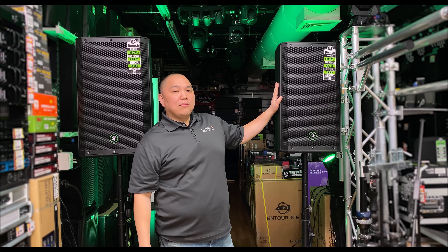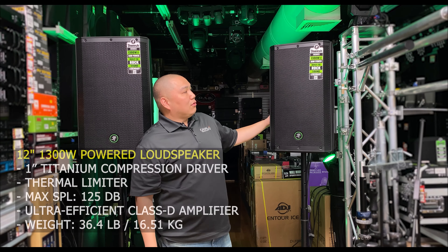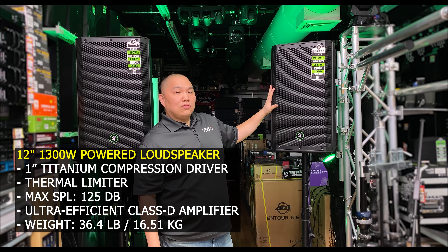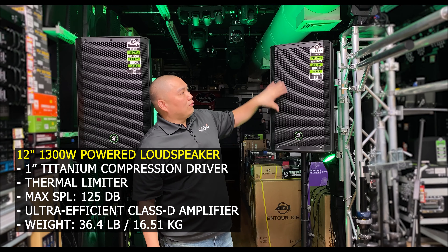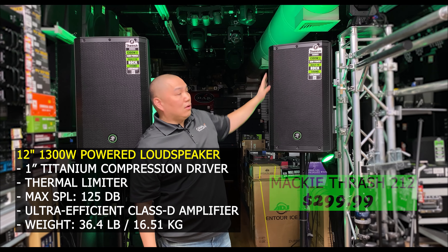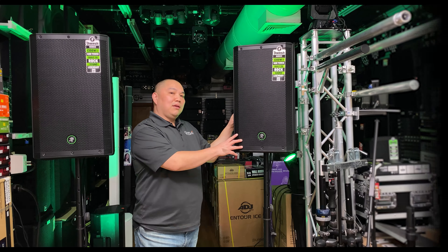You will have no problems bringing this in and out of any gig. What you have here is a 12-inch two-way speaker on the Thrash 212 — a 12-inch woofer with a 1-inch compression driver, 1300 watts, and at $299, that's an amazing value.